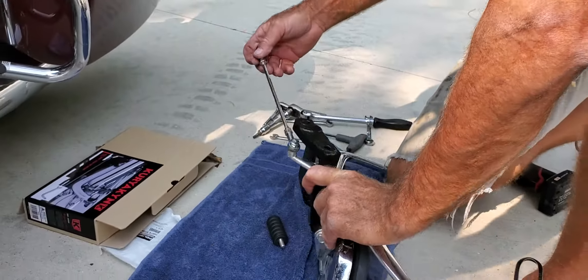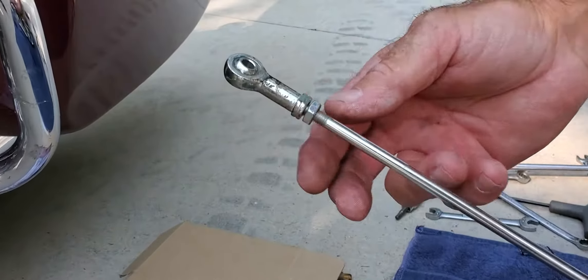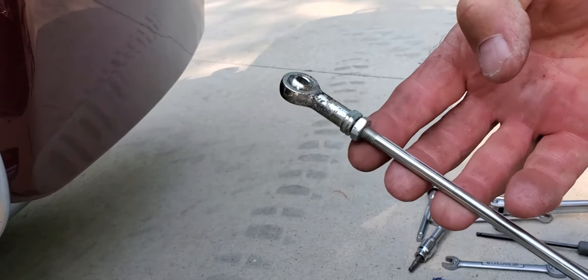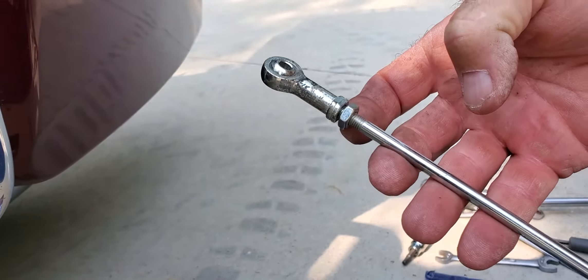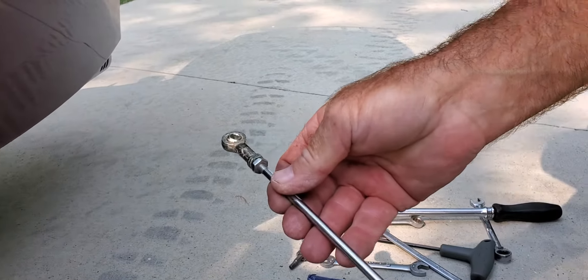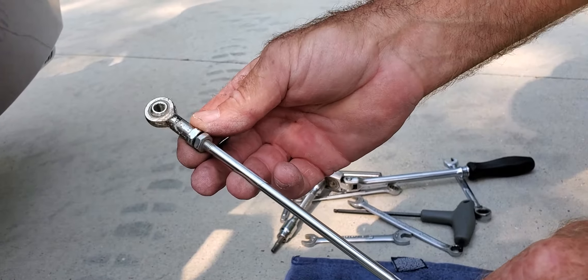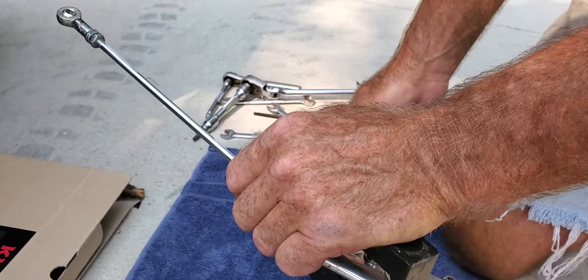Now you have to loosen the bolt on the eye bolt here for your shift linkage — but watch out, it has reverse threads. This side is lefty-loosey, righty-tighty. This side is the opposite — reverse threads. They will tell you in the directions. The reason you're loosening this is to set your height and your adjustment for your heel shifter.